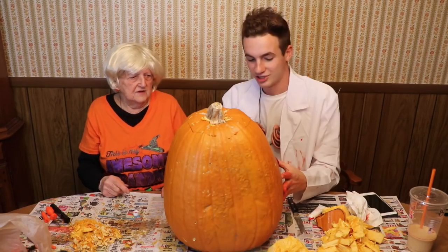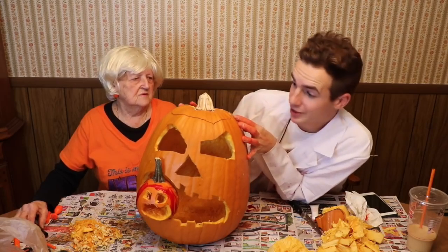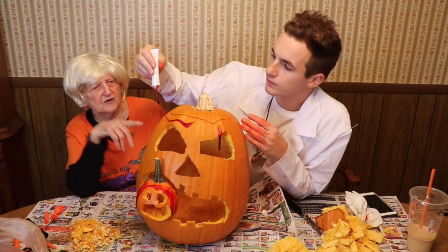We did a good job, Grandma. Very pretty. Wow. Should I turn it for them? Yeah, turn it for them and go slow. Oh no! This is our masterpiece. Way better than the Pinterest photo, if I do say so myself. I've never seen a pumpkin bleed. Never. In all my life.